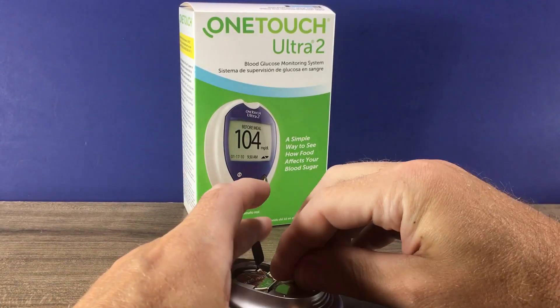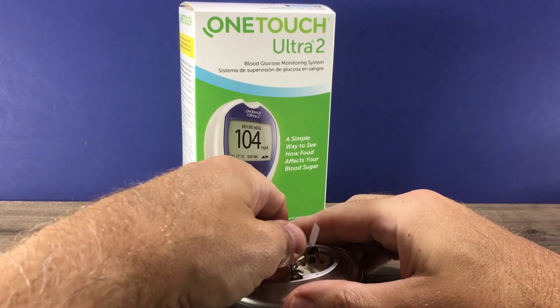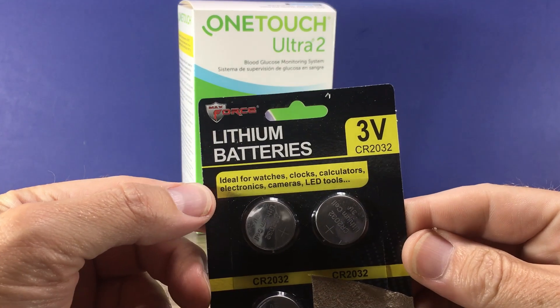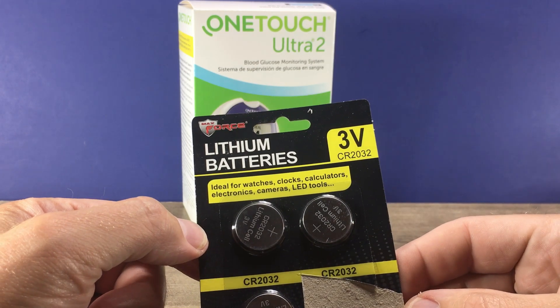To remove the batteries you just pull on the plastic tab and that will bring the battery out of the battery holder. To replace those, you use lithium batteries CR2032. You should be able to find those at most pharmacies, general merchandise stores, or hardware stores — it's a common battery.